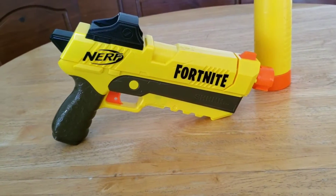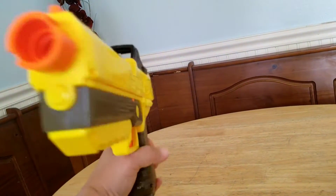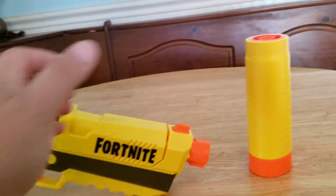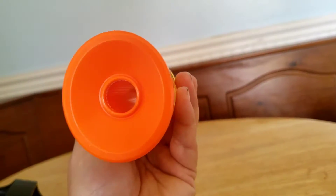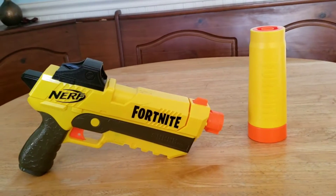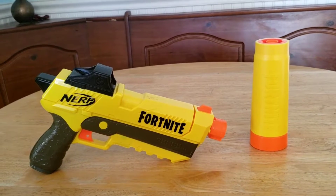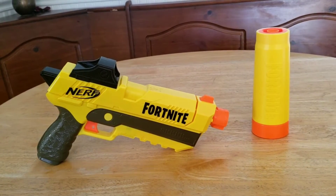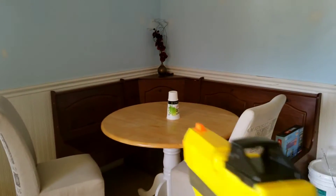Let's go ahead and remove that. All right, this is what the weapon looks like without the silencer, and this is the silencer itself. We're going to try it with and without the silencer to see the accuracy and see if it's worth the twenty dollars retail. Let's find out.